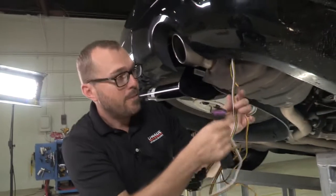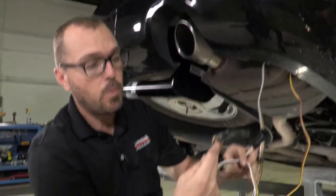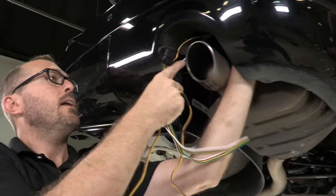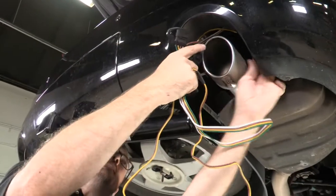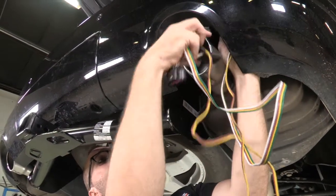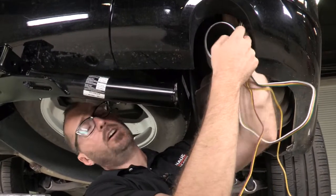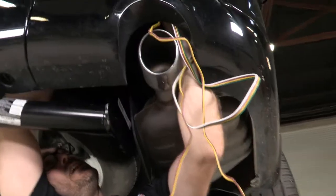Now from below, I've got my driver side tail light harness as well as my four-way flat harness, and I'm going to route those up above the muffler system. They're going to run along the backside of the fascia, and in this case, along with the backup sensors on this vehicle. But if you don't have backup sensors on your Dodge Durango, they will go up along the top edge of the rear cross member here.